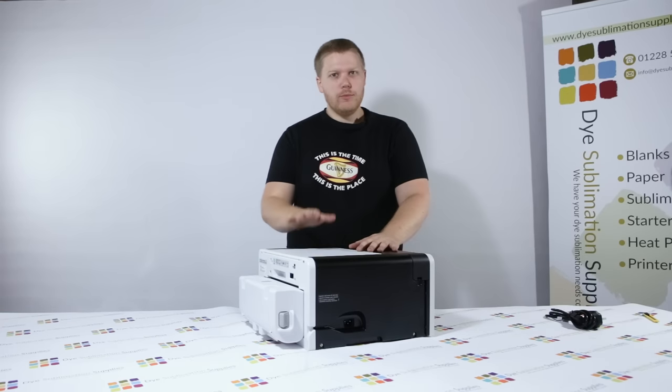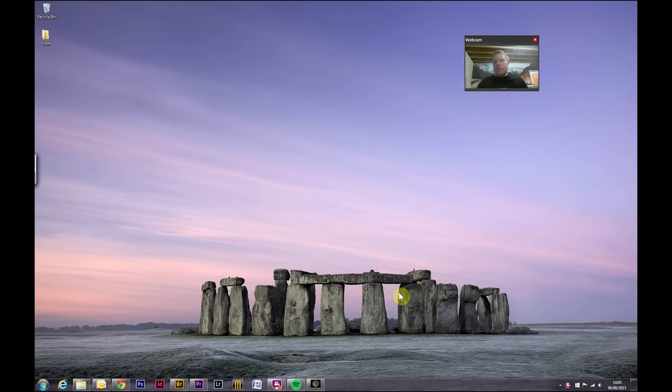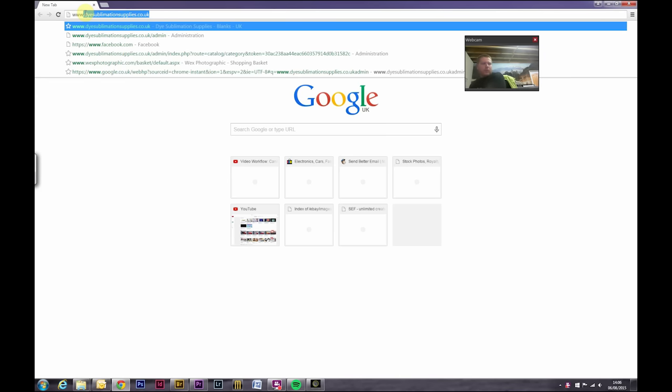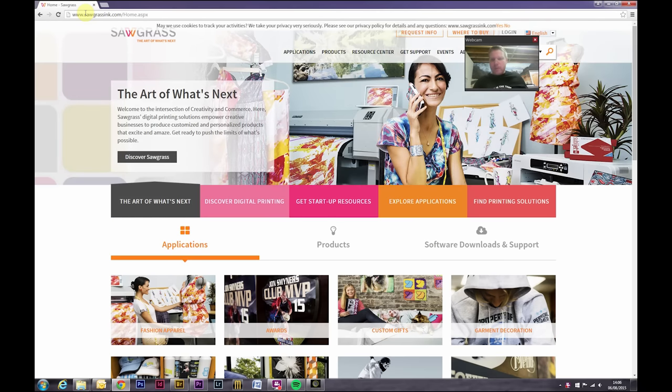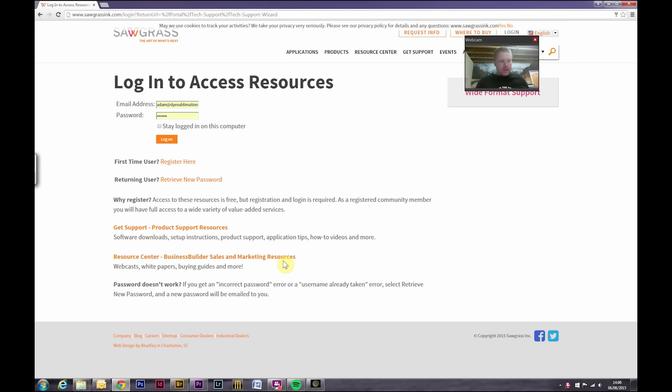Now that we're at the computer with our printer connected, there are a few bits of software we need to download from the Sawgrass website to get things up and running. Open up a web browser and go to www.sawgrasseurope.com. Go to the software downloads and support section. If it's your first time on the site it will bring up a registration screen — click 'register here', fill in your details and create an account with Sawgrass.